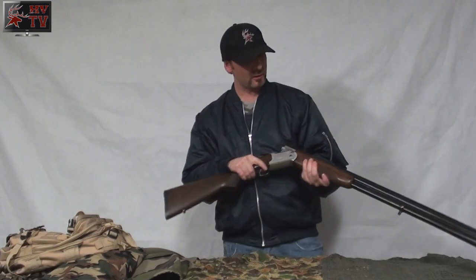Okay, thanks Andrew. That concludes our breakdown and assembly of a 12 gauge under and over shotgun. Guys, thanks for tuning in for HVTV. If you want to leave your feedback and comments, just leave them in the comments section below. And please don't forget to subscribe. See you next time.